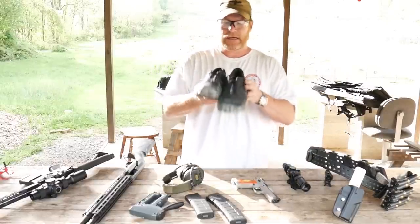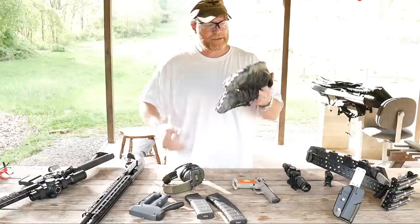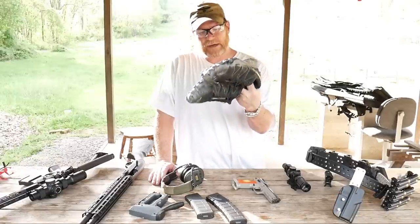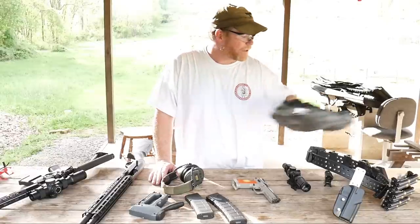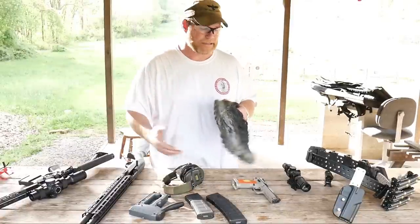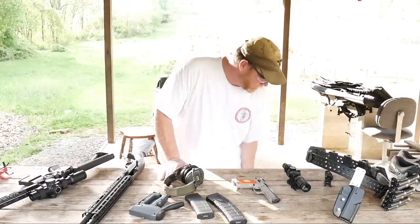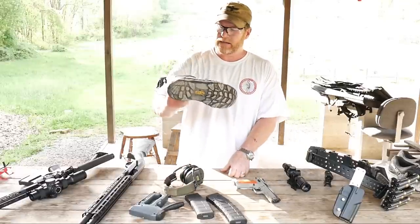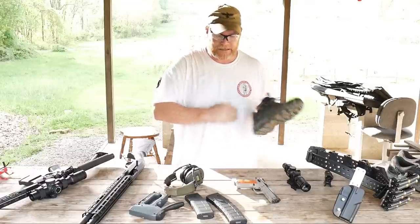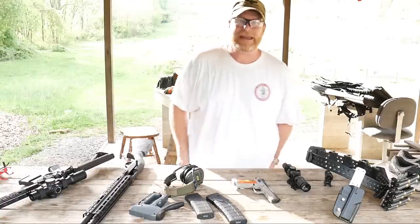First of all, from the bottom to the top: one of the things you're going to want is a good pair of shoes. These are the Salomon Speed Cross — pretty popular among three-gun, USPSA, and IDPA guys because they have a phenomenal grip. Now, do you have to have these? Bobby's question was whether you need to go out and buy all this expensive gear, and the answer is absolutely not. You do need a comfortable pair of shoes with grip — my everyday Keen shoes would work fine — but the Speed Cross has a more pronounced grip, more like a cleat.